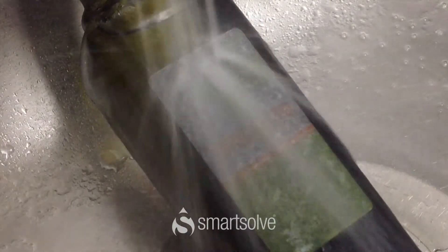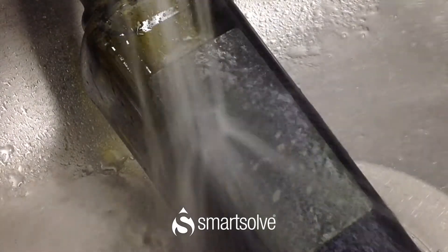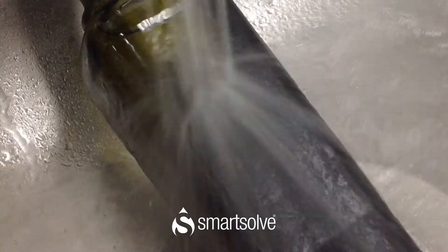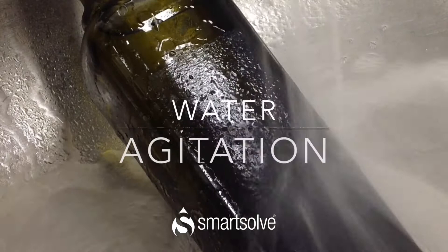Now we will demonstrate SmartSalve pressure-sensitive paper, showing how quickly and easily the material dissolves when it comes in contact with water and agitation.